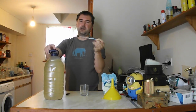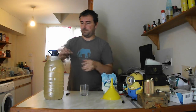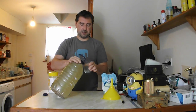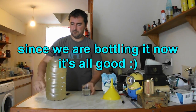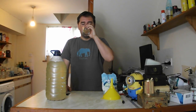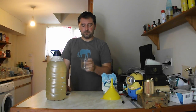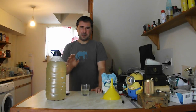Fortunately everything has been sterilized, including my hands because I was using bleach. Let's pour some out and give it a go. We've got to try it to see if it needs sweetening or what we need to do to it before we bottle it. So cheers. It is dry currently, and it does have a bit of a floral taste but not a lot.